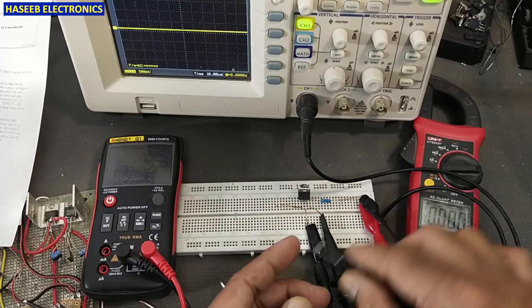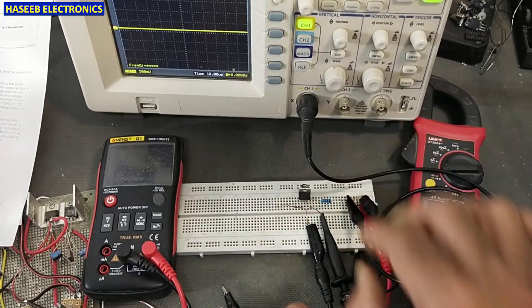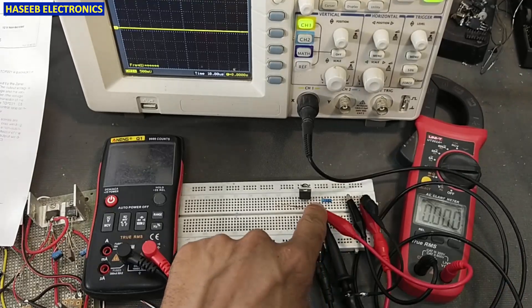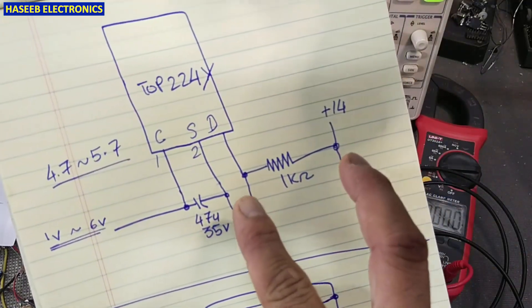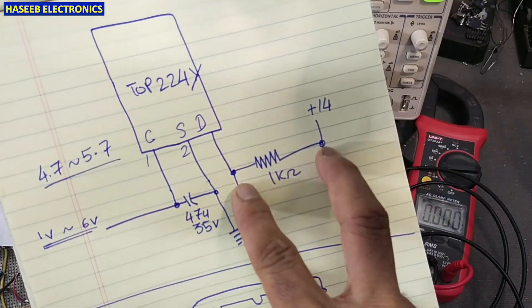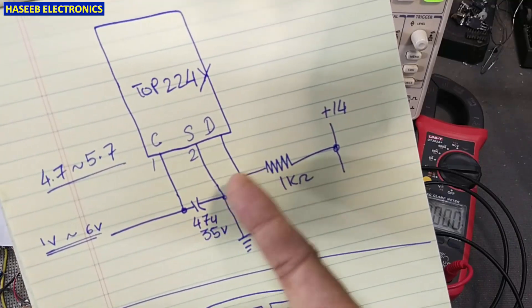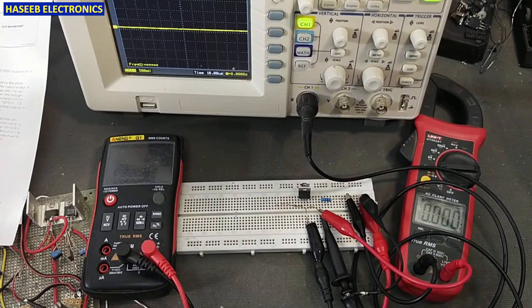I connected the multimeter UT202A with the common probe to the positive supply and the high probe to the drain pin, because I am testing the voltage and signal across this load resistor. Then we will also check between drain and source. First I will check here.